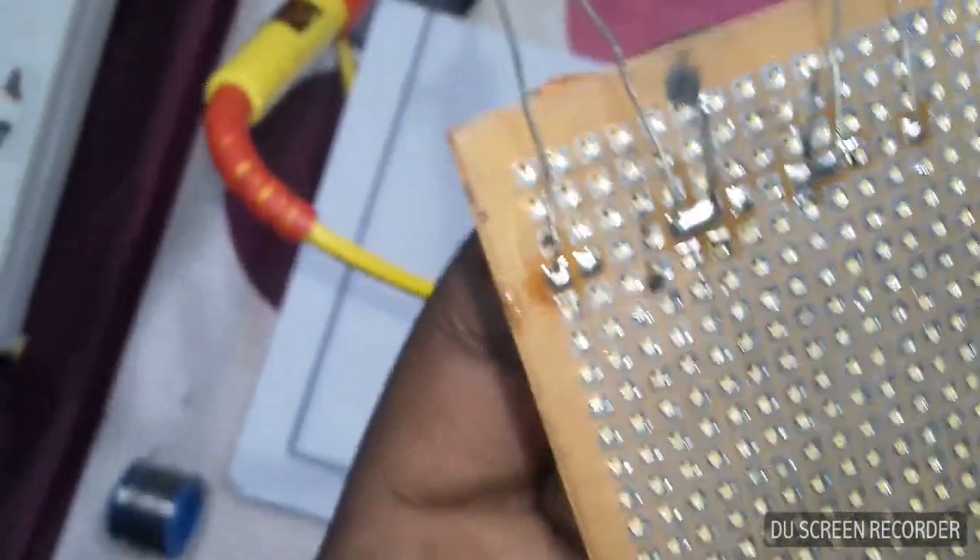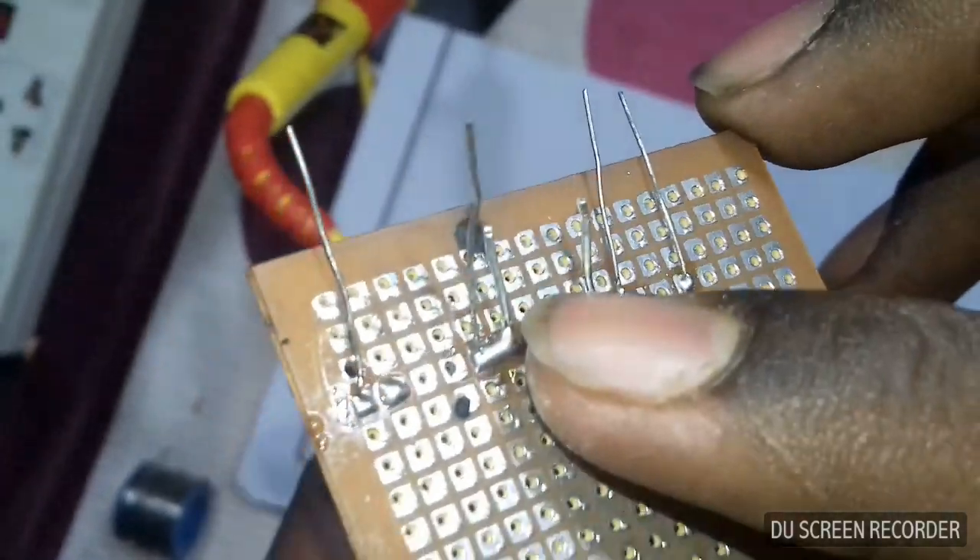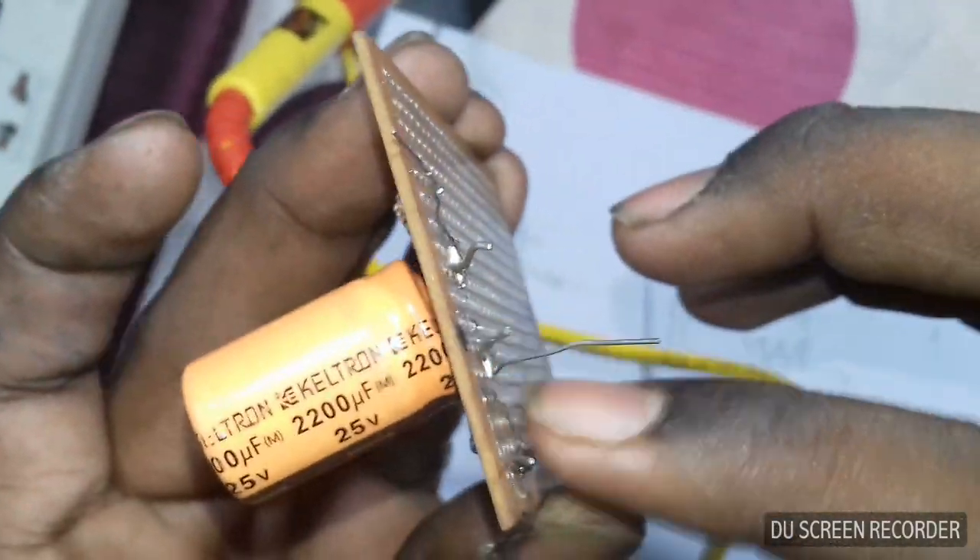Check the resistor head and the capacitors — capacitor one.